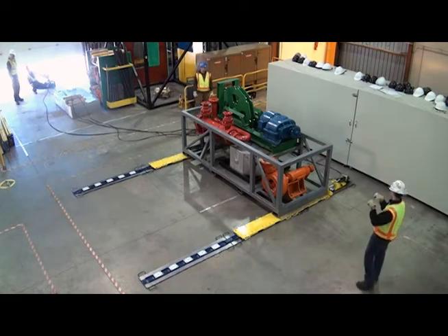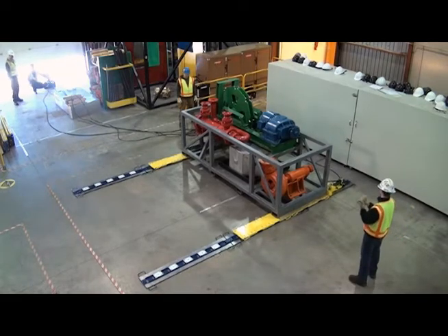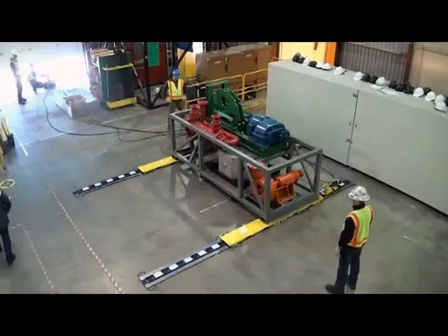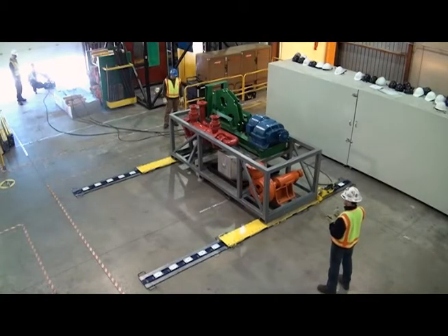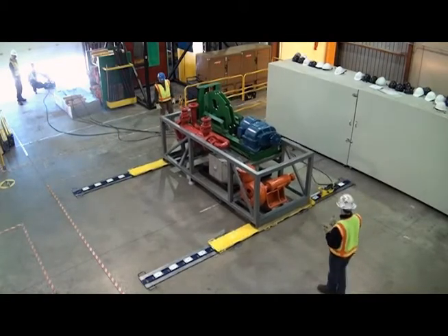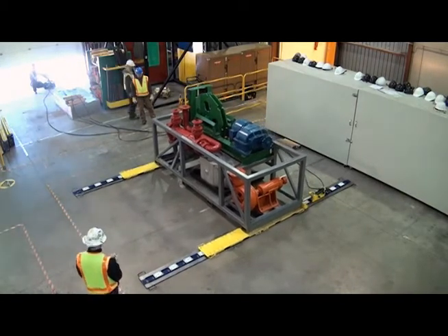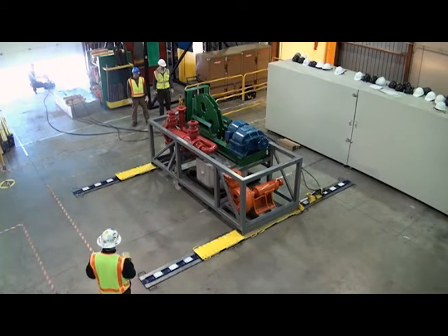With only one operator working from a remotely positioned power unit, the LP400 is the safest way to move a heavy load in confined space. With the LP system there is no need for personnel to be close to the load when moving — no winch lines, no hold backs, and no heavy equipment required.